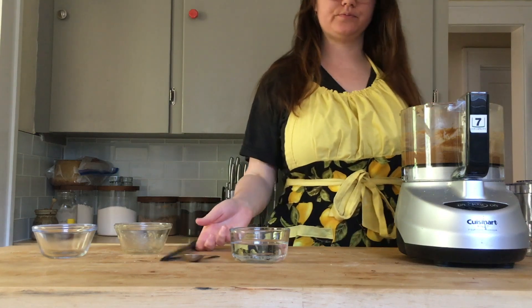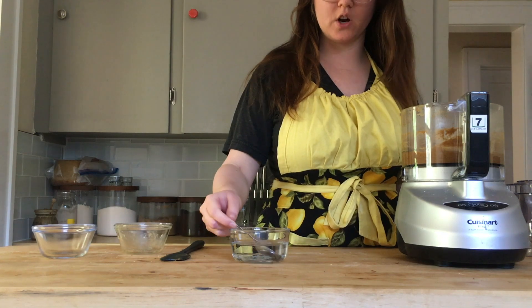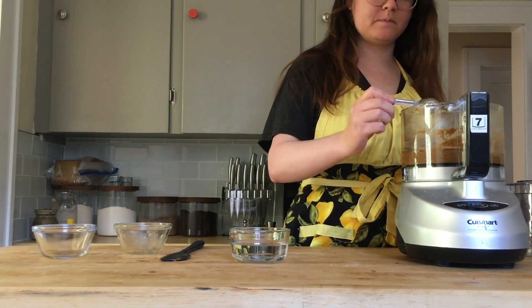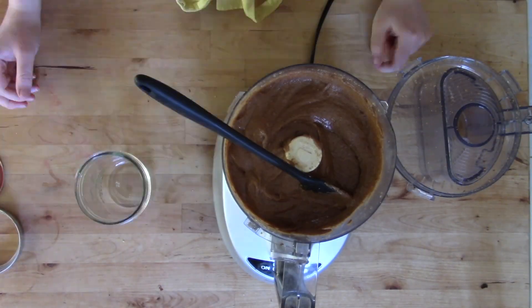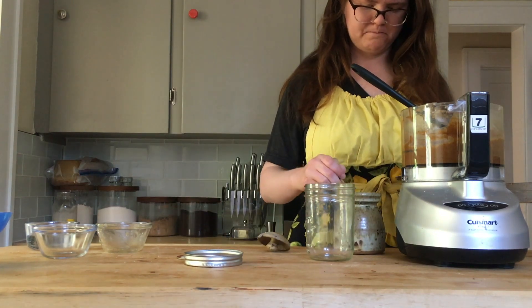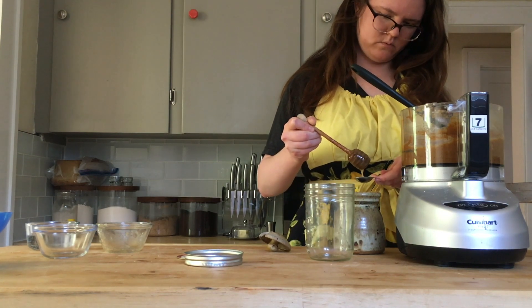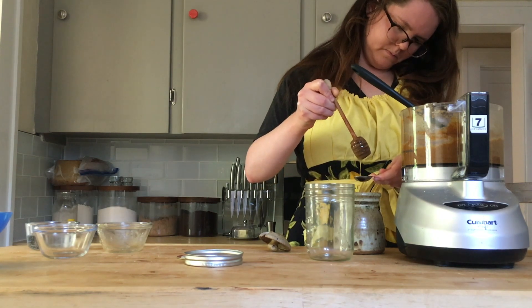One thing you can do if it's too thick is actually add water, which seems counterintuitive, but because you're creating an emulsion — like when we make mayonnaise — the water and fat actually make it thicker rather than thinner. So if you have a nut butter that's too thick, you can add oil, and if it's too thin, you can add water. I added a couple of teaspoons of water to get it to the consistency I wanted, and then about another teaspoon of honey to get it to the flavor I wanted.